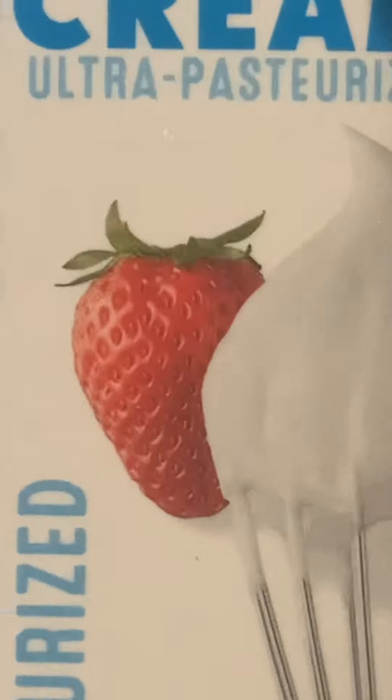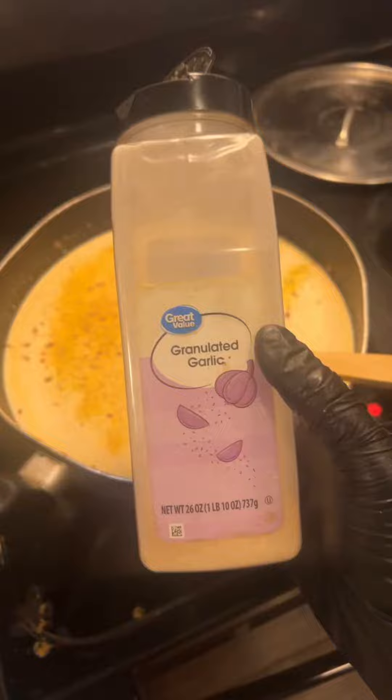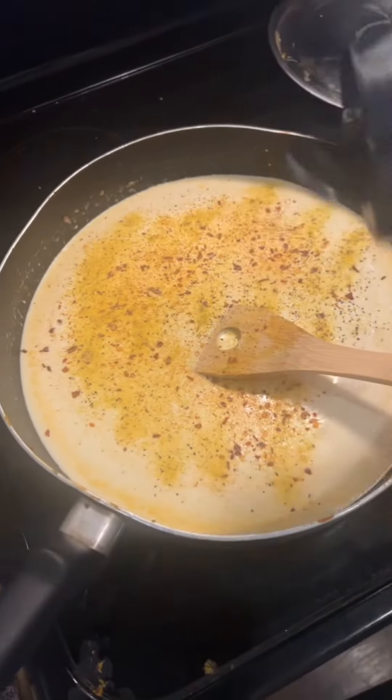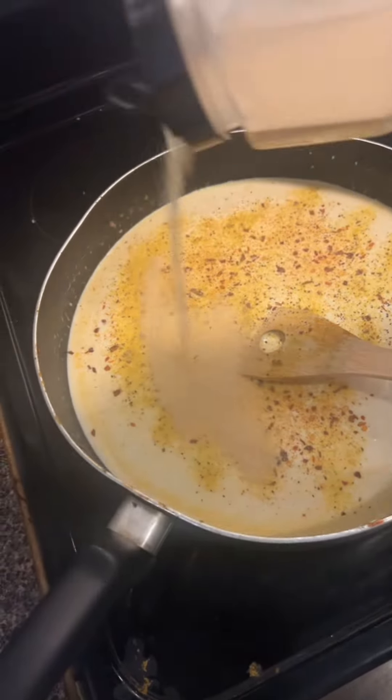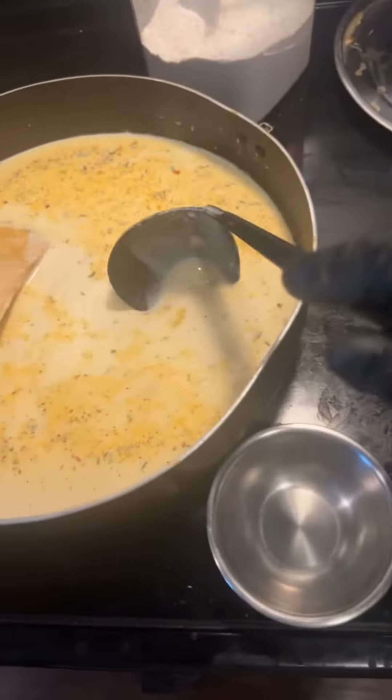Let's make the sauce. Here's the heavy whipped cream, crushed red pepper, lemon pepper, garlic powder. I don't know any measurements, so this is how I measure mine — I just sprinkle it around the pot like that. And again, it's creole seasoning.